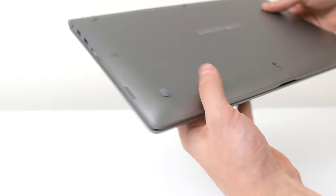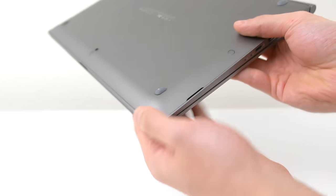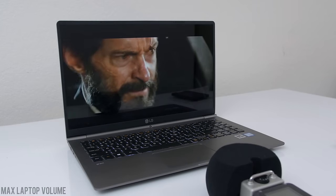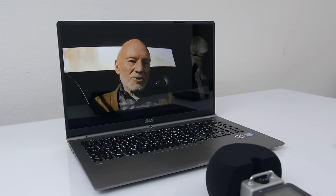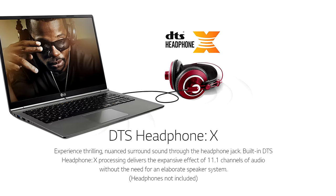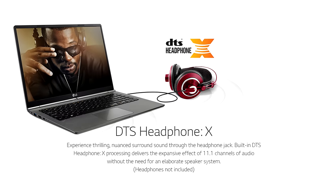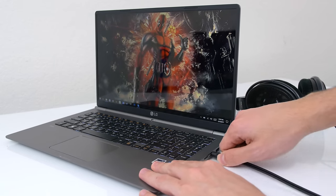The speakers are located on the bottom of the laptop, both firing outwards, and the quality is pretty bad. Then again, I don't know what laptop actually has decent-sounding speakers. However, the Gram 15 does have DTS Headphone X — short for Digital Theater System — which makes up for the weak speakers. The audio sounds so much better and crisper when plugging in headphones through the jack.